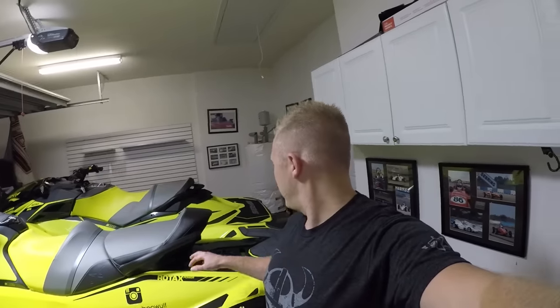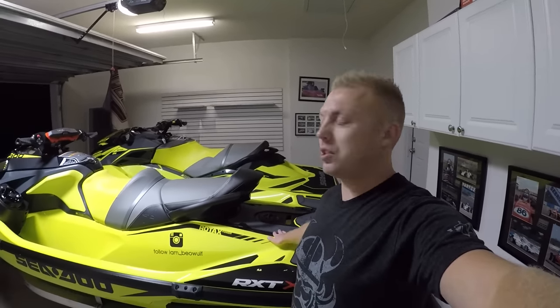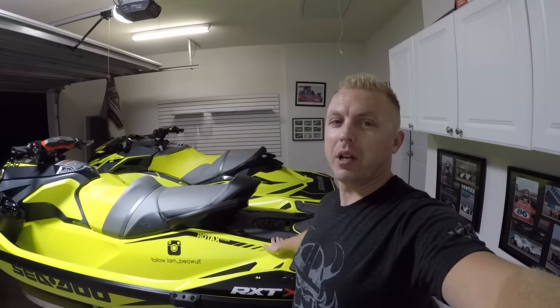What's going on guys? If you're new to the channel, I'm Beowulf. We're back at it with another video. What I talked about in a past video is what can you do fuel-wise to put more fuel in this jet ski — the RXTX 300.